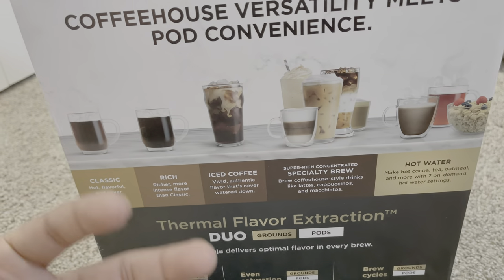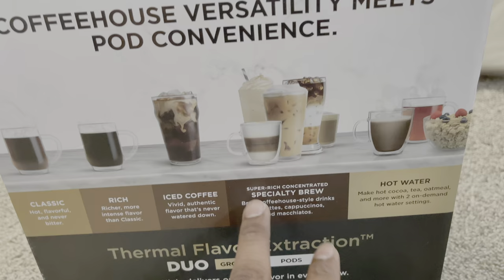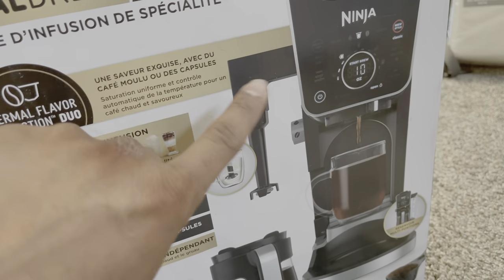I want to check because that Keurig option still pours hot coffee. This is called a specialty coffee system because it has a frother built in — so plus points for that.